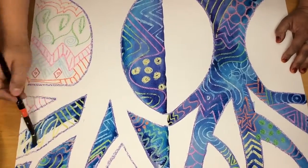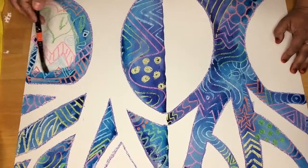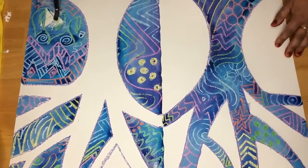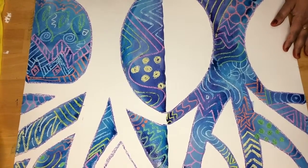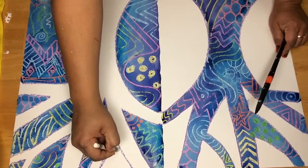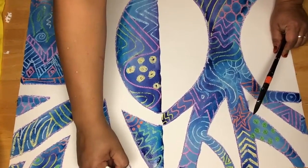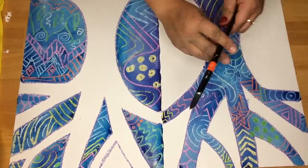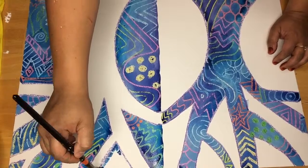Be careful not to cover up your positive space or your tree. Notice how I missed a spot here at the top, so I'm going to take my white crayon and add in some more patterns to my background. Then with my paintbrush, I'll go back in and fill in that color.